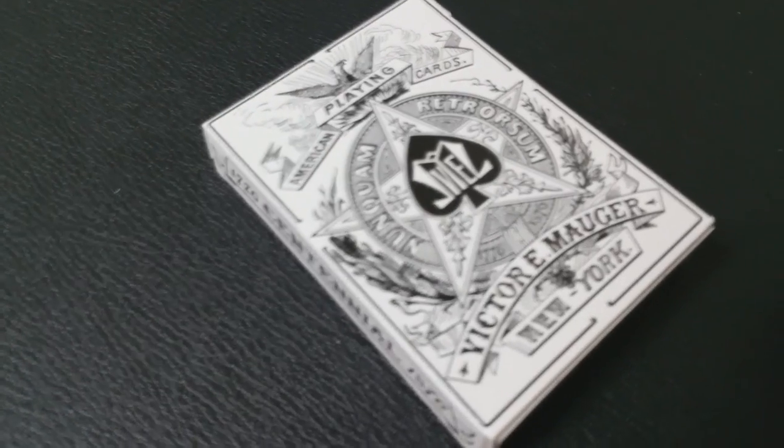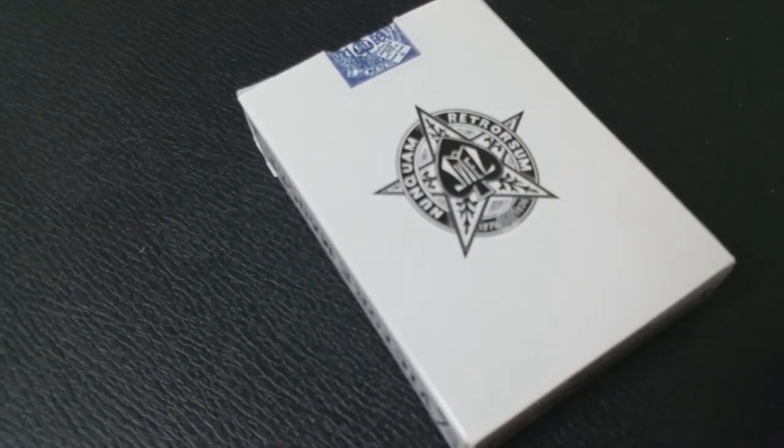This deck here — the standard — was printed for the United States Playing Card Company. It has a linen finish. These are standard poker-sized cards, and it has a custom replica sticker on it, as do all of them. There are 56 cards in this: one original joker, one double back, and two gaff cards. As you can see on the tuck case, it says American Playing Cards and has the Victor Mauder symbol. It says Victor Mauder New York at the bottom and 1776 Centennial. It also says 1776 Centennial on the side, Victor E. Mauder on the back, and has his branding on the back. That's pretty much it for the tuck case.